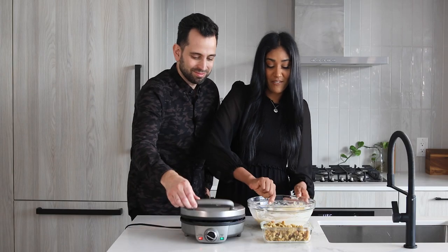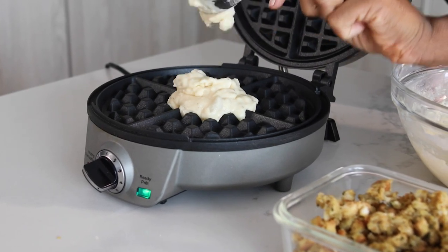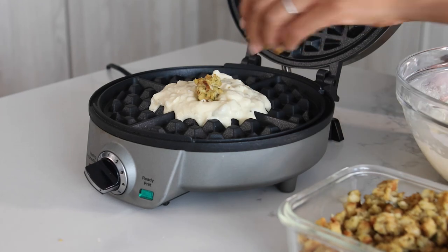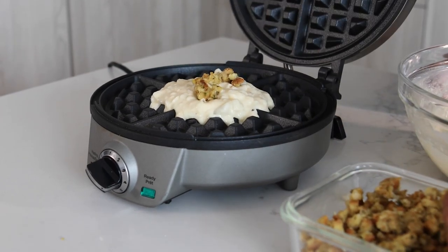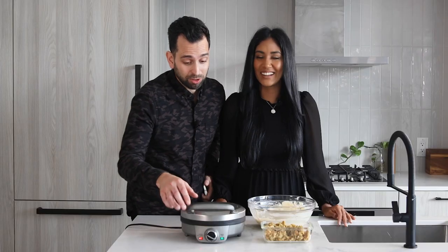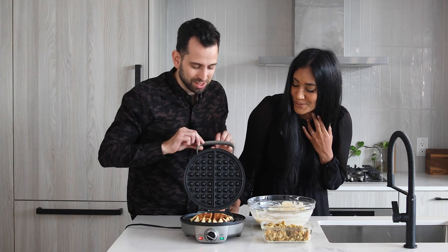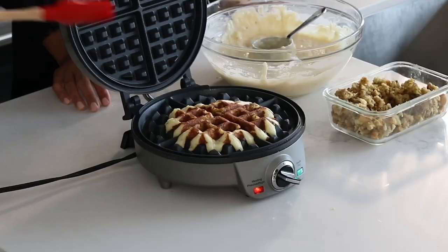Our waffle iron is preheated. We're going to grab a very generous scoop of that mashed potato batter, then top it with a few pieces of our leftover stuffing. Press her down. It smells incredible. Let's see the reveal — oh wow, gorgeous! Nice color in there. Beauty.